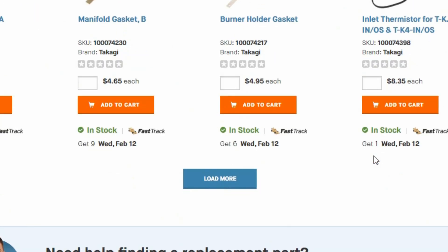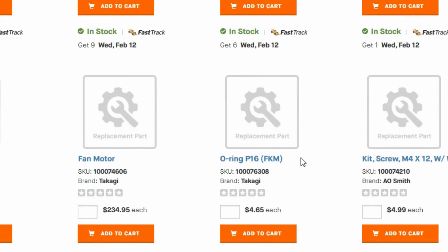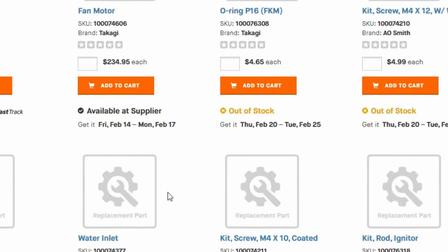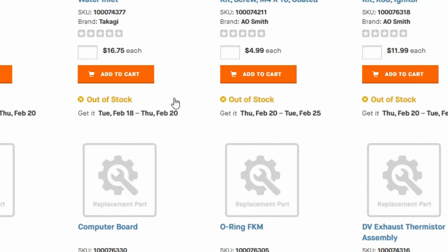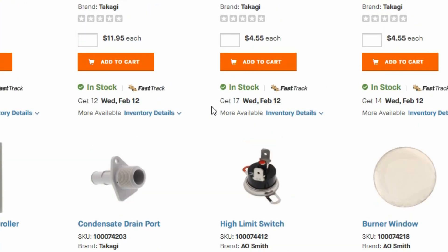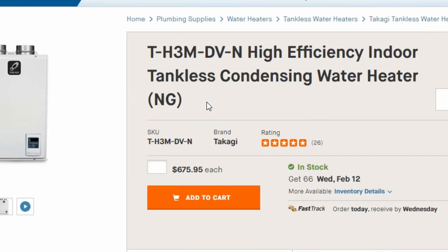Even though it gives you a 5-year parts warranty and 15 years on the heat exchanger, you still want to be able to get common parts if you break it or if it leaks. It's easier just to get the part and have some spares. I don't get any money from plugging them — it's just what I personally used and what I know actually works.